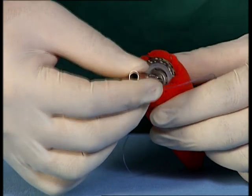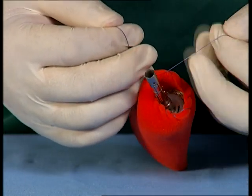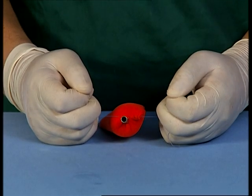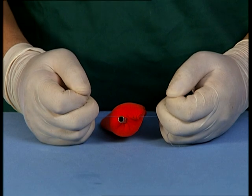Insert the detachable anvil assembly into the lumen and secure the purse string securely on the anvil shaft within the purse string notch. It is important to ensure that the purse string sutures are tied snugly against the anvil shaft at the appropriate location.